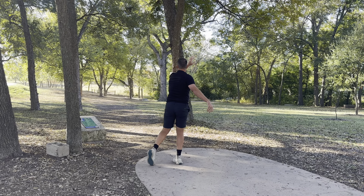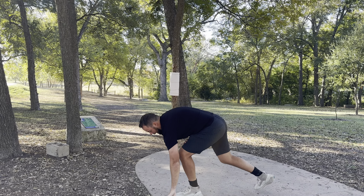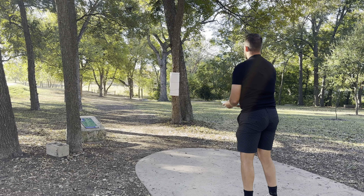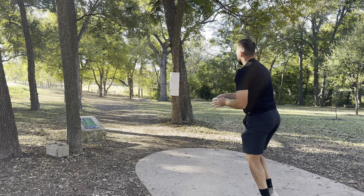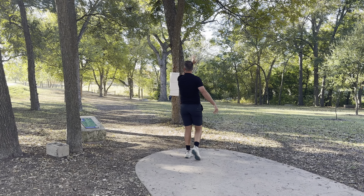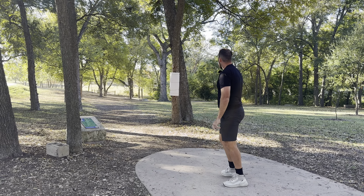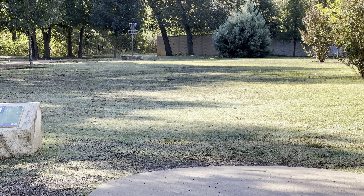Now this is the Nexus Zero — super straight, never trying to fade, right at the very end of its flight it gets back to a fade angle. Now here's the Nexus Invader, or I guess it's XT, and that one has like a slight gentle drift to the right all through its flight.